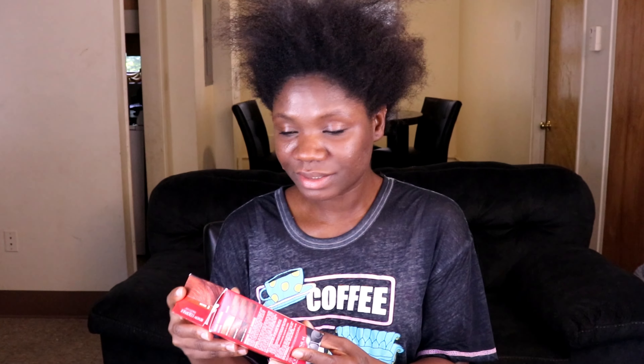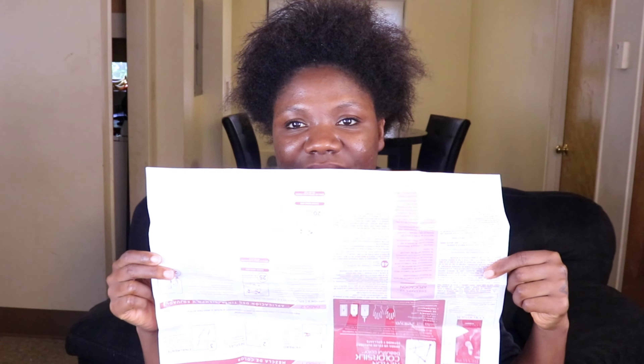So the hair dye is by Revlon. It's the color 42, medium auburn. So it comes with gloves. That is one thing that I really look forward to.